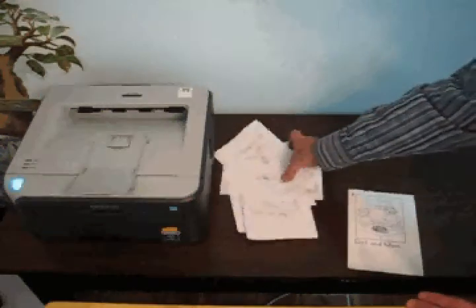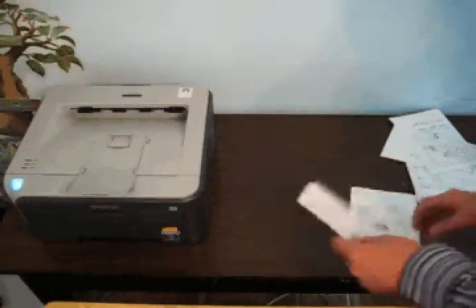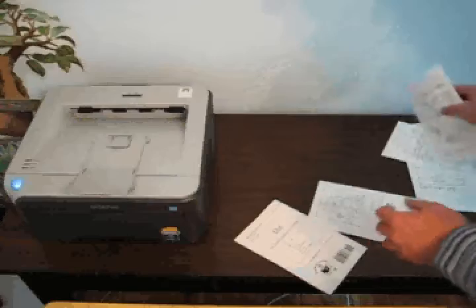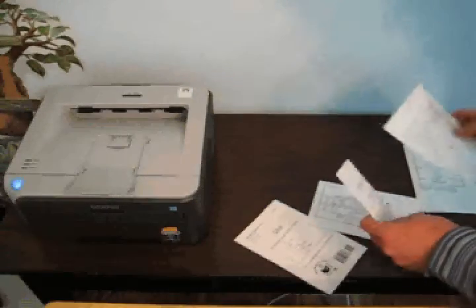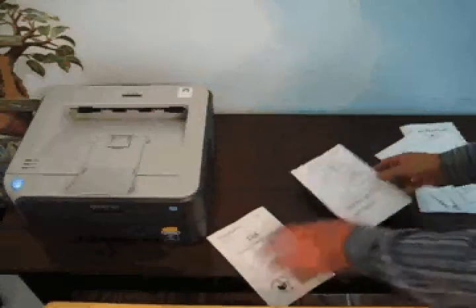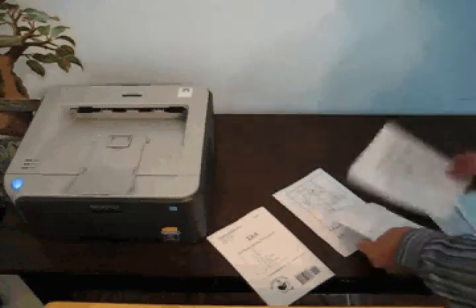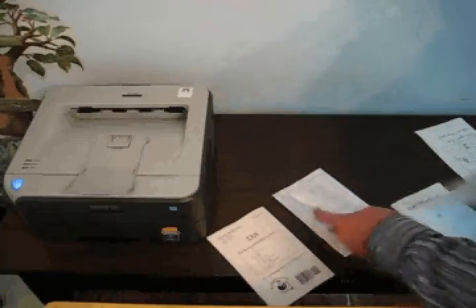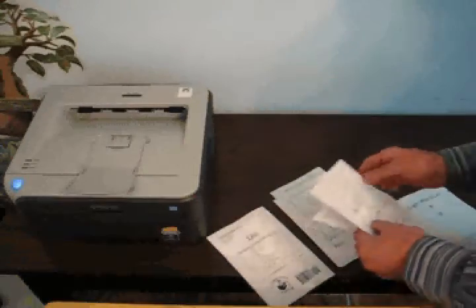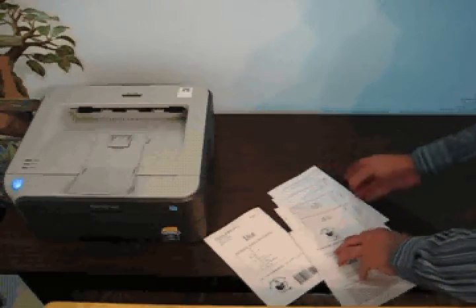Step 3, line up the pages of the book with the folded edge on the right. Arrange the pages with the title page in front and the rest of the pages following in an odd numbered sequence: title page 1, 3, 5, 7.